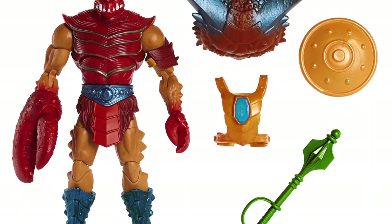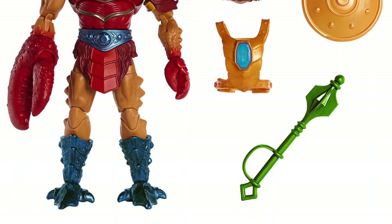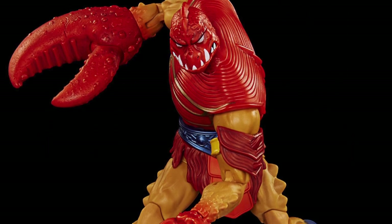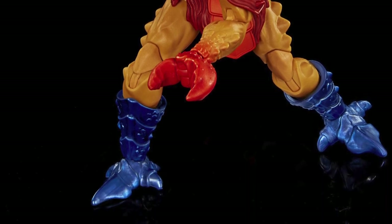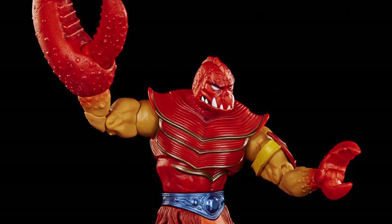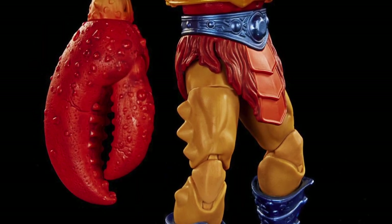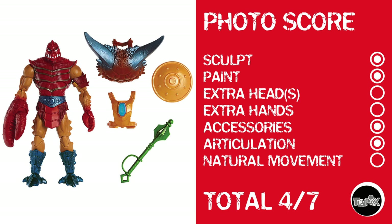And then there was Clawful, who for whatever reason I see him and I think of that old voice — I remember he had one huge claw, one tiny claw, and all that. I remember this guy from being a kid. We're gonna give him a point for sculpt, a point for paint. He has no extra heads or hands — though I don't know that you bust him too hard for not having extra hands since his hands are claws. He does have accessories and articulation, but nothing on natural movement. Giving him a photo score of 4 out of 7.